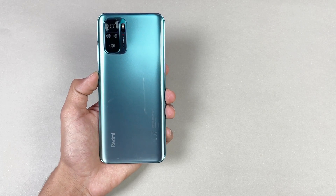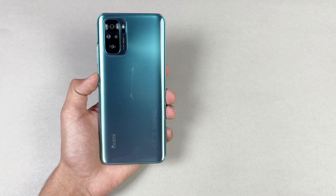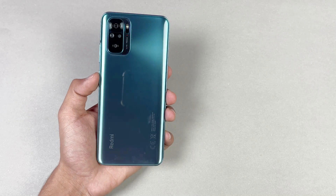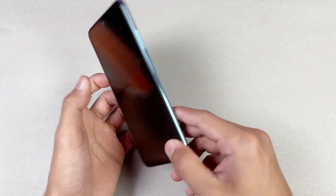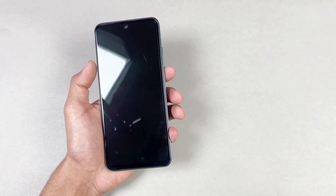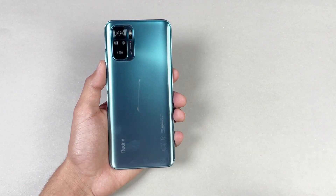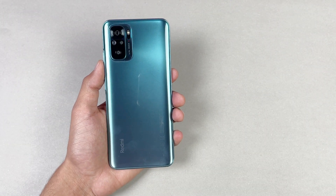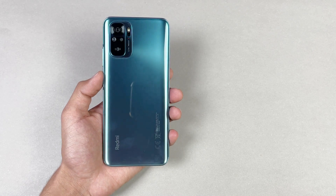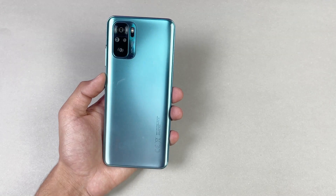Hey guys, I am back with a brand new video and it's time to do a battery charging test of the Redmi Note 10. This phone is costing around 32,000 PKR on the Pakistani market. In this price range we get a 6.43 inch Full HD Super AMOLED display with a punch hole, powered by a Qualcomm Snapdragon 678 processor based on 11 nanometer architecture, and a 5000 mAh battery with 33 watt fast charging.